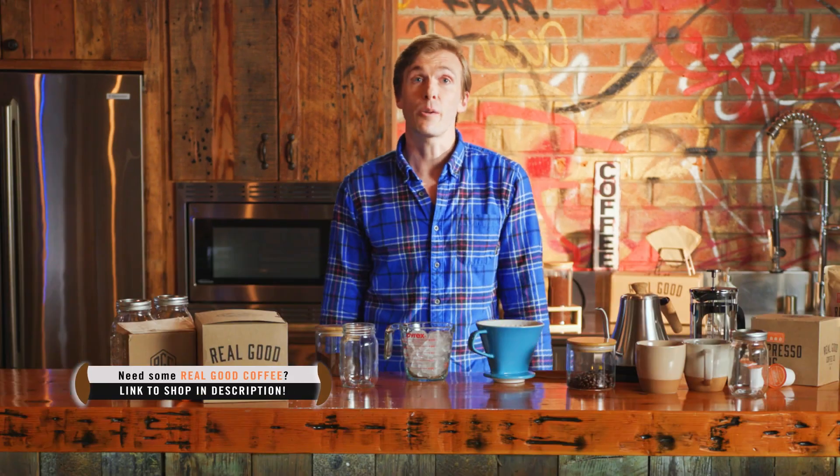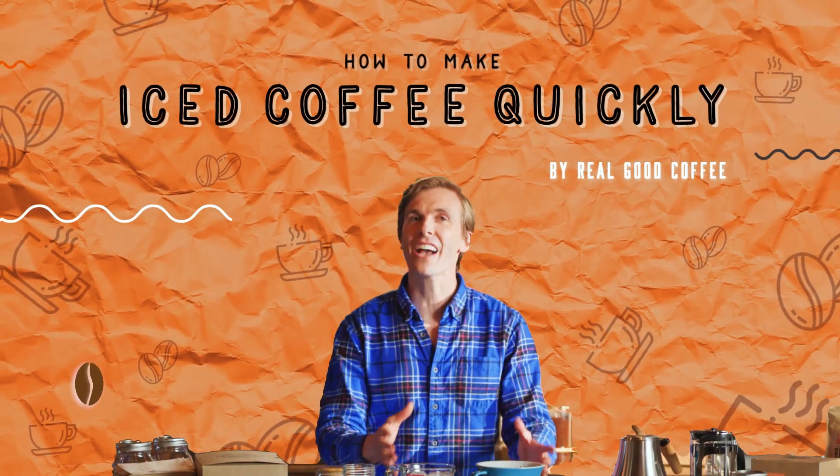This one's for all you iced coffee drinkers out there that just love iced coffee, no matter what the weather. This is how to make iced coffee fast. If you have a strainer, you can set it over your cup of ice with a coffee filter. I'm going to use a fancy pour-over cone with a filter.